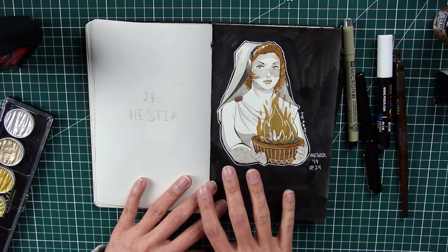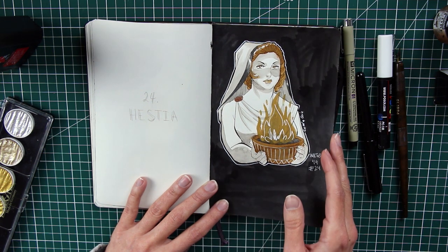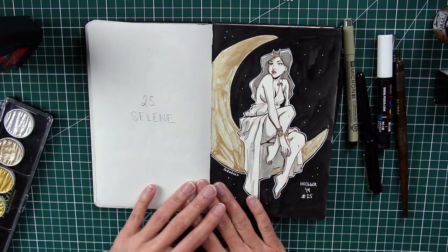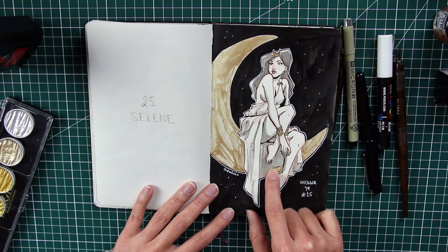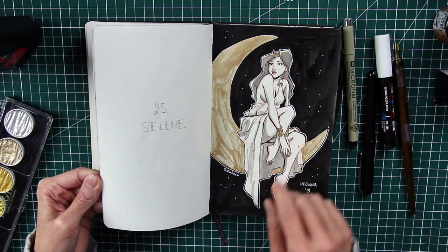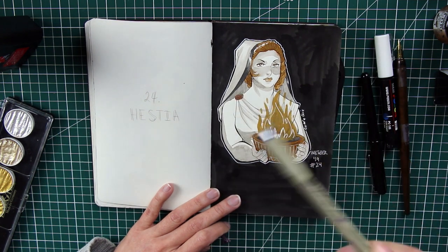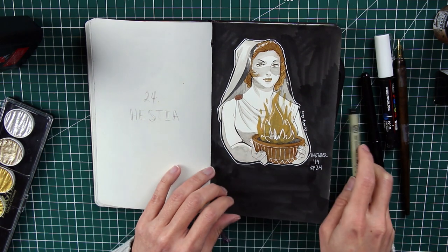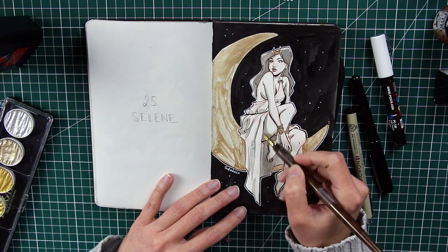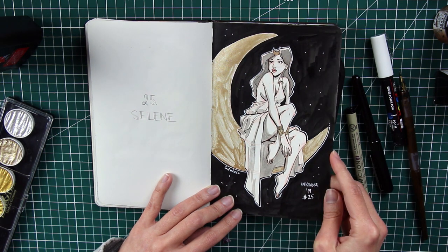This is where I finished the Inktober in October 2019 — I ran out of time due to a busy schedule. The last seven pieces I completed in March 2020, so there's quite a gap. This is also where I started using the G-pen — you can see the difference, as the G-pen allows for variation in line thickness and thinness much more easily. Number twenty-five is Selene, the goddess of the moon, sitting on a moon crescent. I really enjoyed doing these last seven.